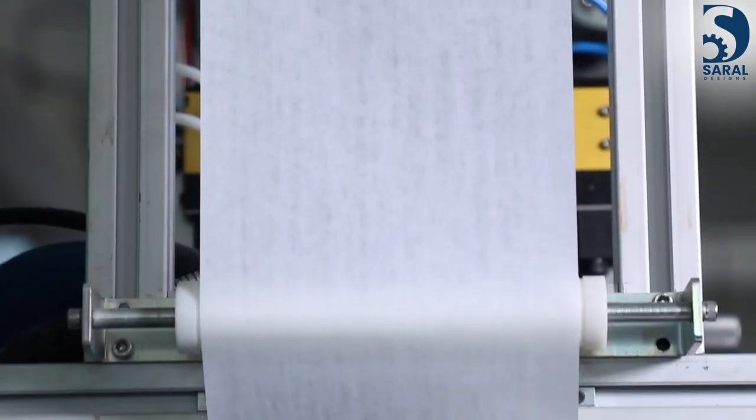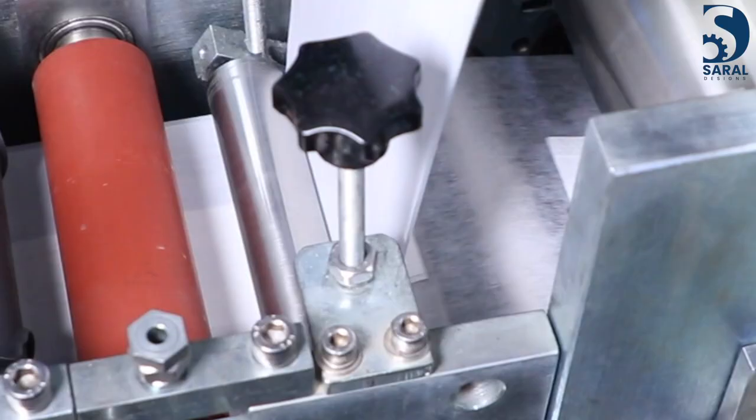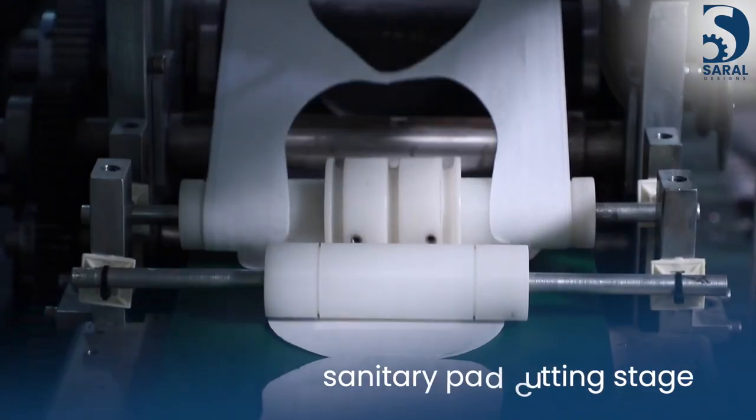The completed web is then passed through a cutting roller of a desired shape and size of a sanitary pad to cut the pad.